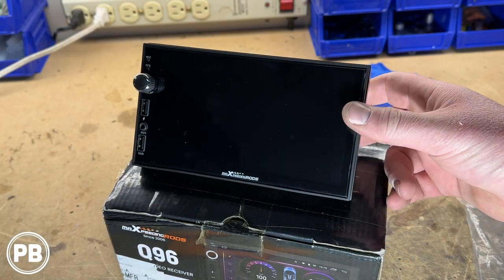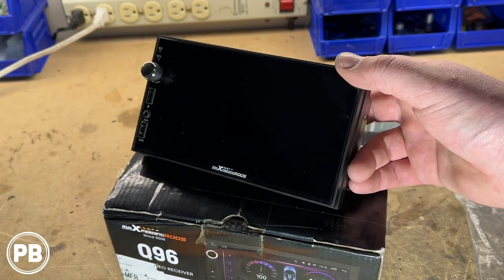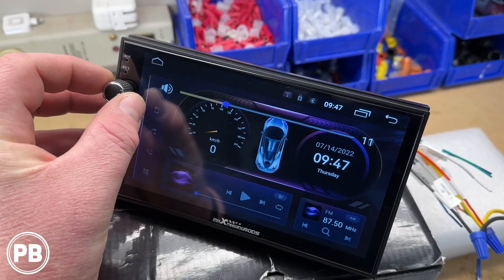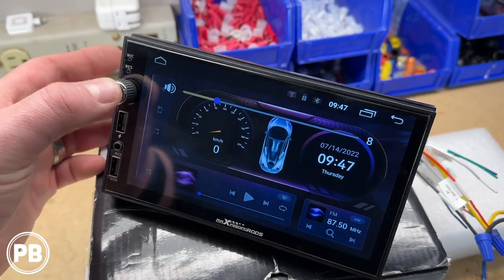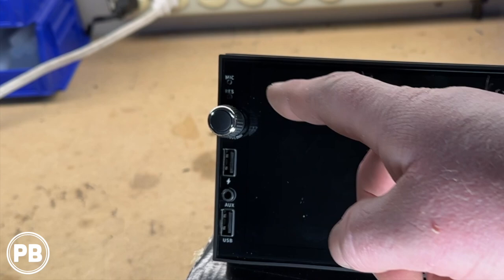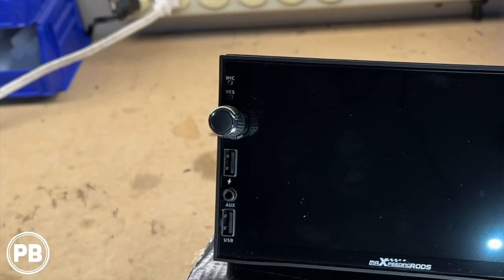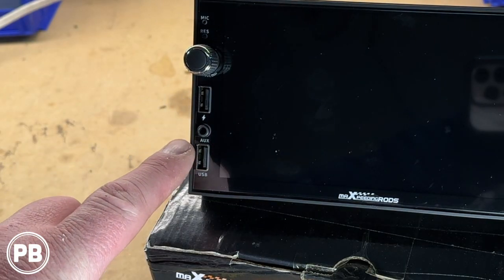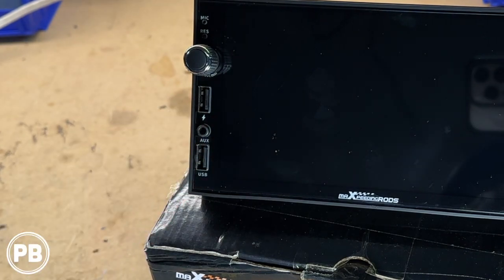Taking a closer look at the radio, it has a really nice seamless design on the front. There are no hard buttons besides the volume knob, which does click. It looks like it has a mic and a reset pinhole on top in case you need access to those. It doesn't come with an external mic, but it is pinned on the main harness so you can add one as needed. It also has dual USB ports and an aux input on the front.